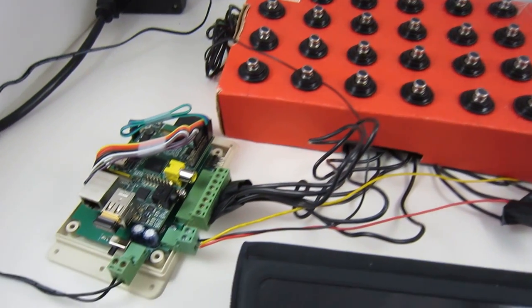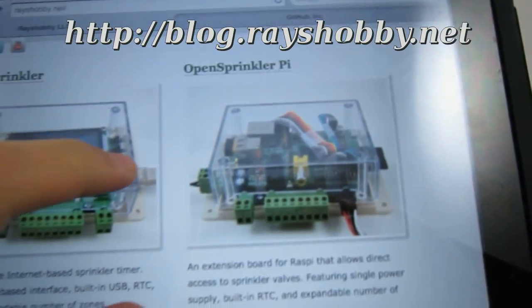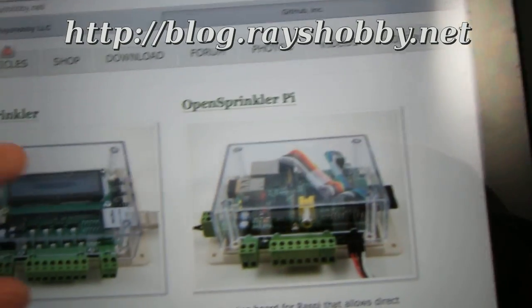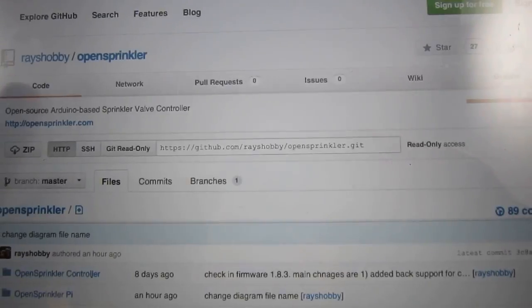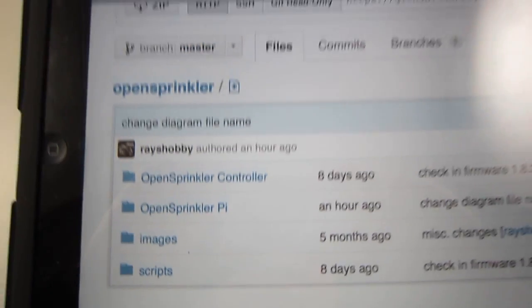That's all for the introduction of the OpenSprinkler Pi. Additional details can be found on my blog at racehoby.net, and the hardware design files and software code have been published on the racehobby GitHub repository. Thanks for watching.